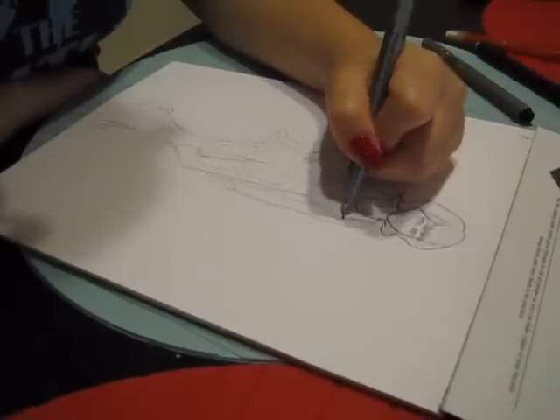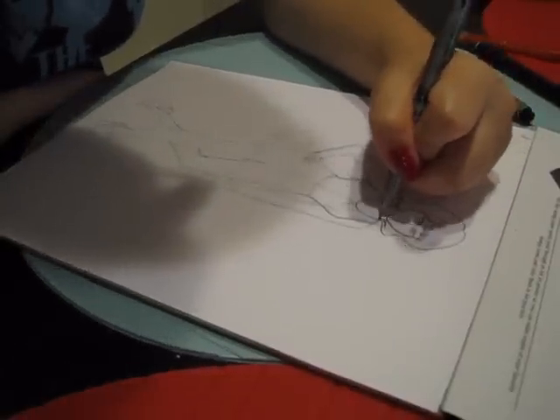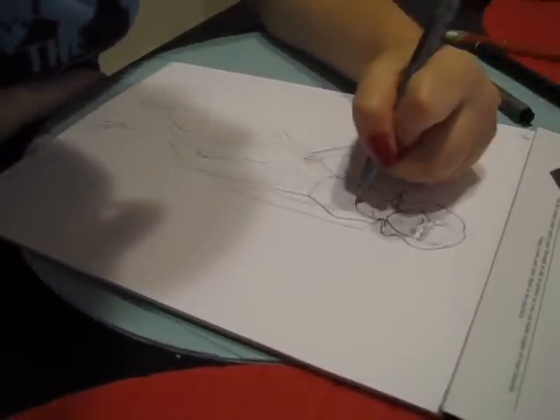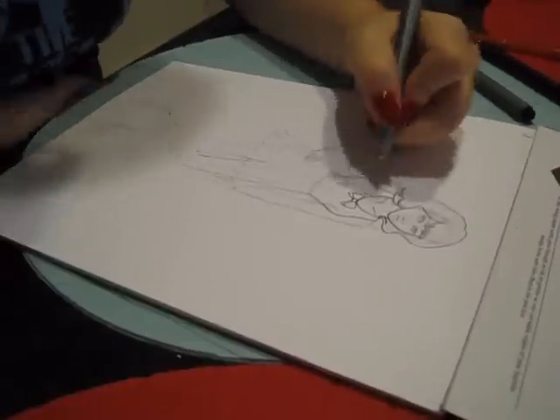One thing I mentioned in my supplies video was a white ink gel pen, which is really great if you do mess up with the ink — you can just go over it with the gel pen. It doesn't look perfect, but if you're scanning it into a computer, it's really easy to erase it in Photoshop.